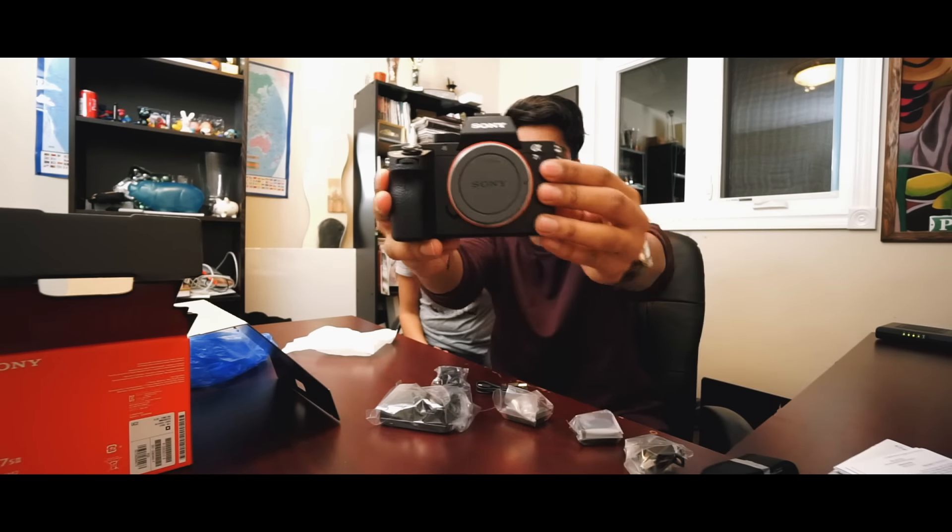This is the first clip on the new camera. What do you guys think? Do you see the difference? Do you like it? This is obviously not going to be our vlogging camera — sometimes it will be, but most of the time it won't be. This is going to be our main channel camera. We're just testing it out right now, still figuring things out. We have no idea what we're doing, but we will figure it out.